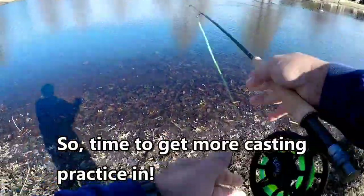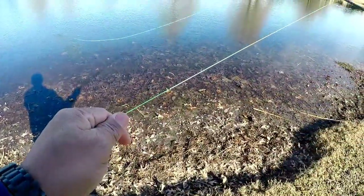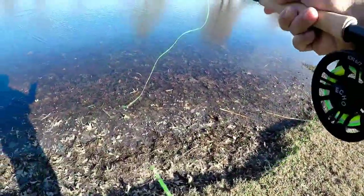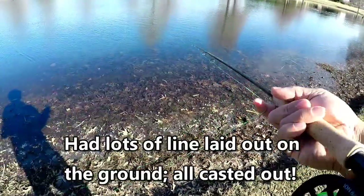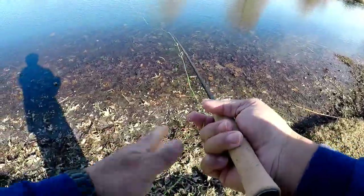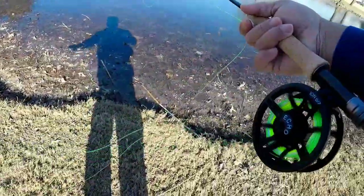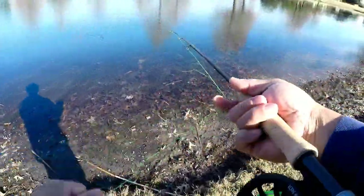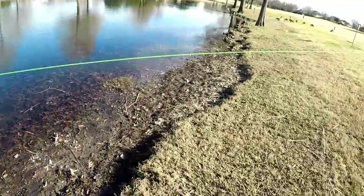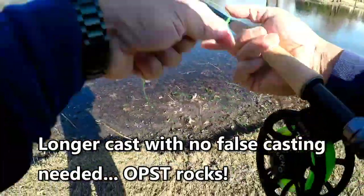Here's a good spot to test out how well this thing casts. Going to lay the line out, get some more out, take it to the shooting head, do a little quick Perry Poke. That went all right, that's good.